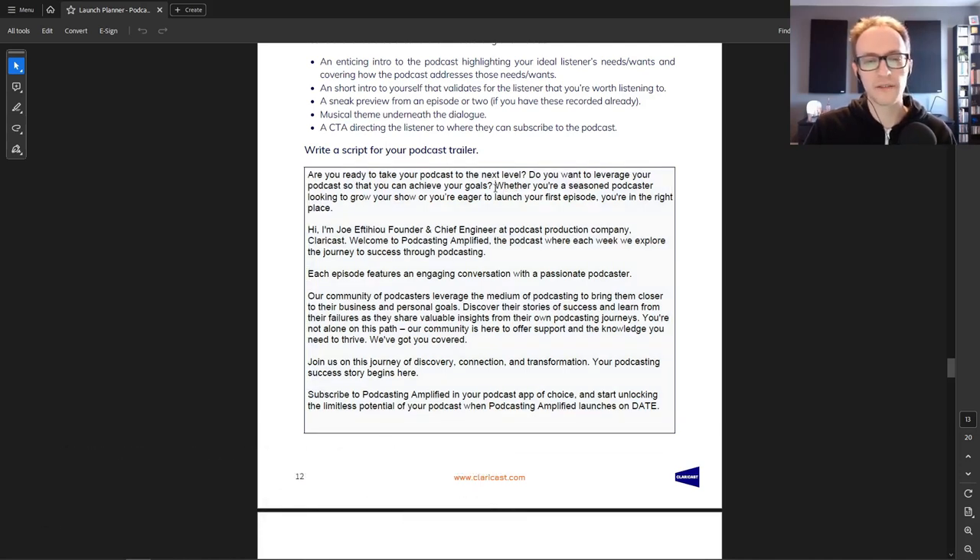Right from the beginning those lines address the problems the podcast solves — any podcast is solving a problem, as we discussed in stage one. For my podcast, it's helping people take their podcast to the next level and achieve their goals. Next: 'Whether you're a seasoned podcaster looking to grow your show or you're eager to launch your first episode, you're in the right place.' Whoever's listening will think 'yes, that's me' and know they're in the right place.